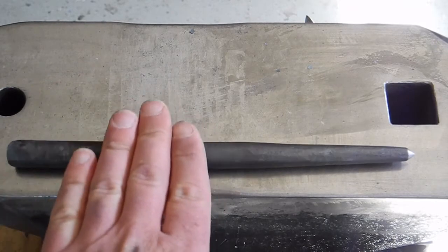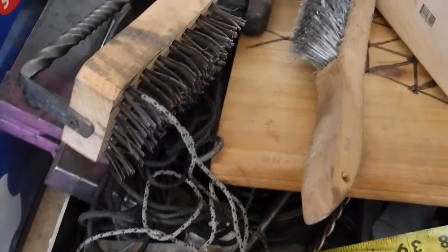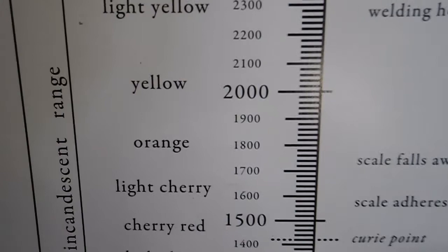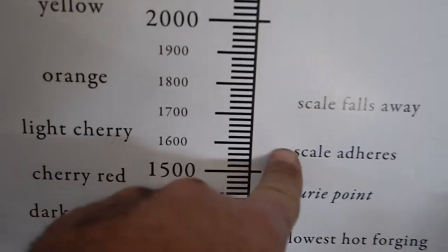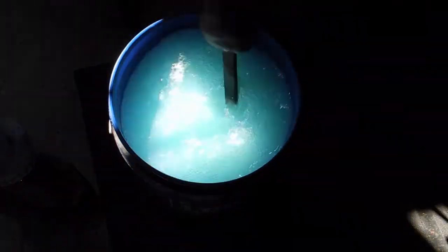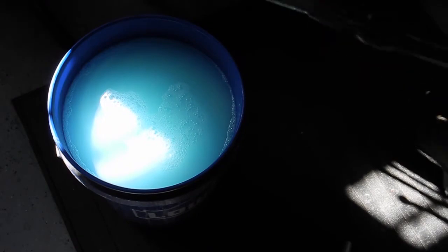Check it for straight — yep, that is tolerably imperfect. Now have a quick glance at the temperature chart to see where we're going. Down here at the bottom is the Curie point — that's the point at which the metal loses its magnetic properties, so the magnet doesn't stick. Right about where scale starts to form and stick: cherry, light cherry, 1550 degrees — that's what we're after. There's my quench brine — stir it up. You can see I'm checking with a magnet to figure out what my color is — that's my color.